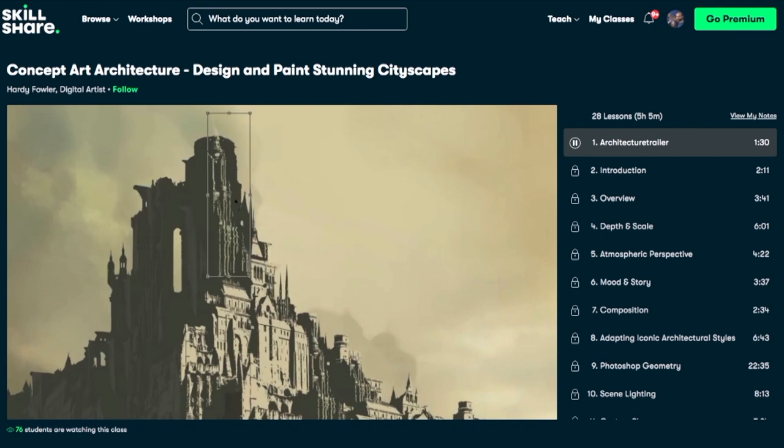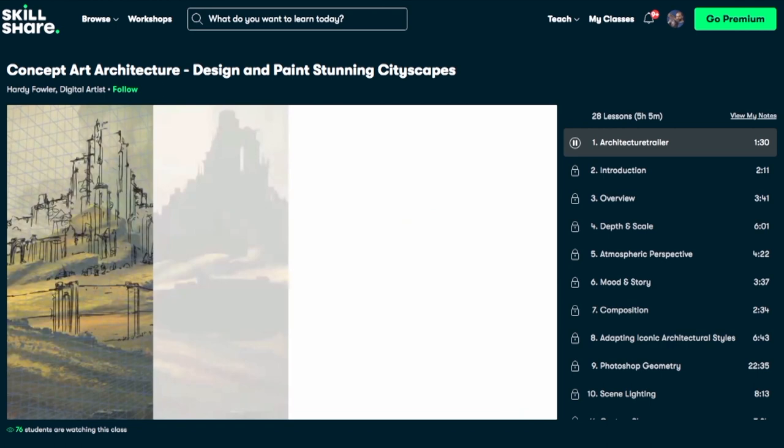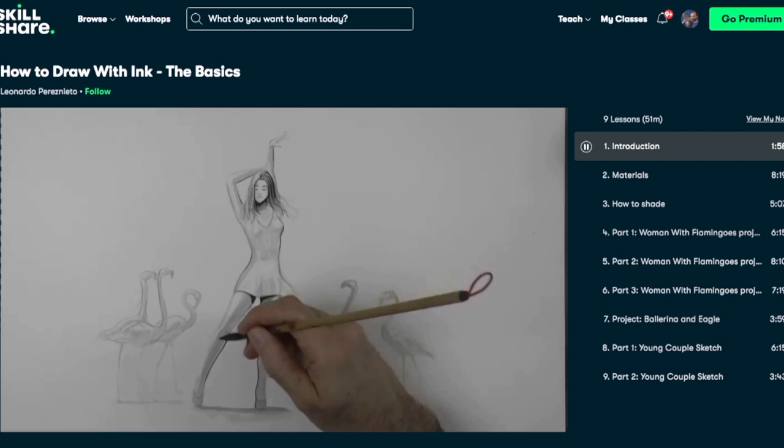If after the trial period you decide to continue, I think it is only about $10 per month for the yearly membership. And very importantly, you can take my how-to-draw-with-ink course right on Skillshare, and you can take it for free with a new membership. So I hope to see you there very soon!